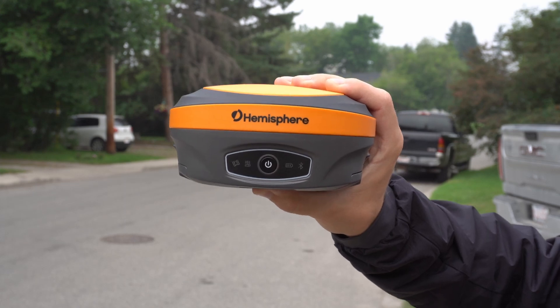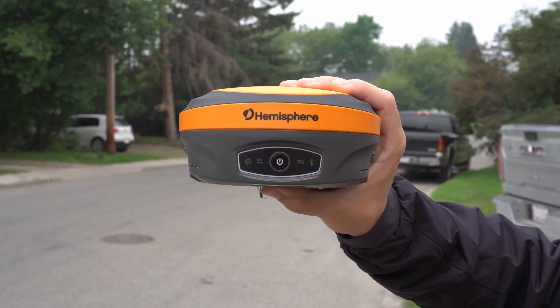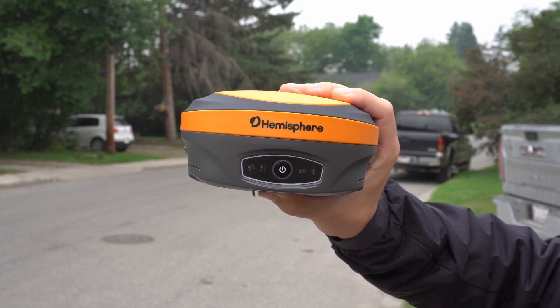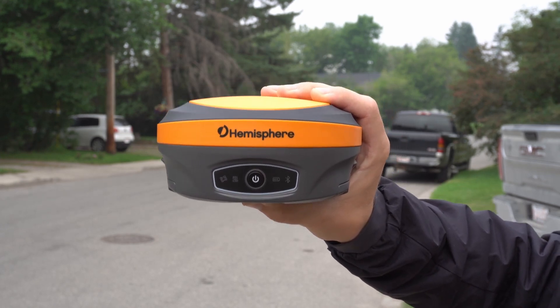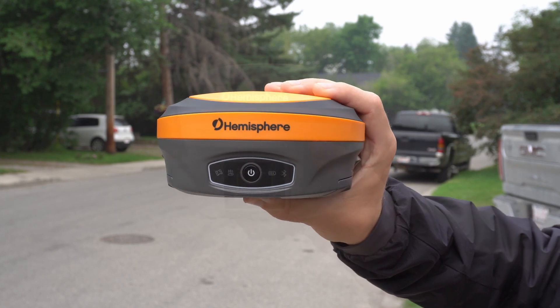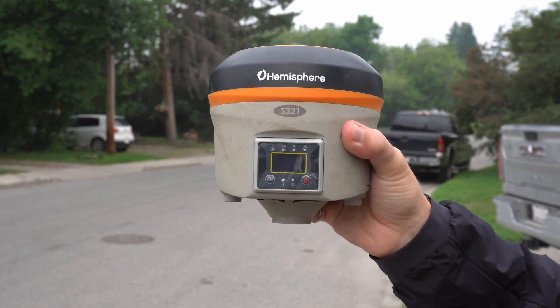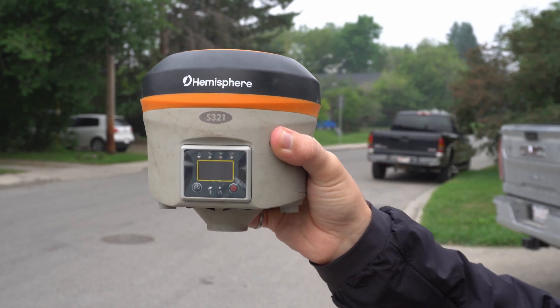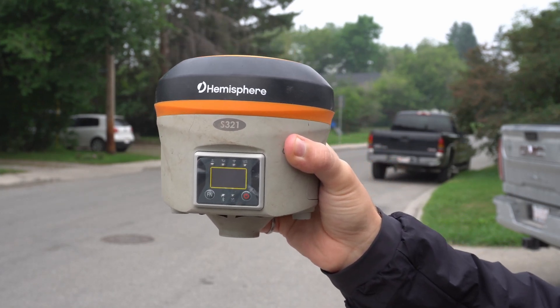If it's not blinking, or blinking occasionally but not all the time, you're either not getting any signal or getting intermittent signal, which might cause you to not get a fix. On your base, you want that light always blinking to tell you that you're broadcasting. On the S321, your radio light is up here in the top left. Like the S631, you want that blinking every second on both the base and the rover.